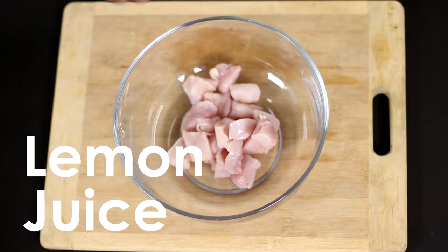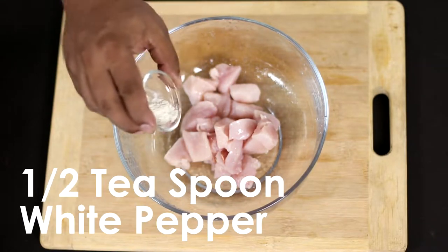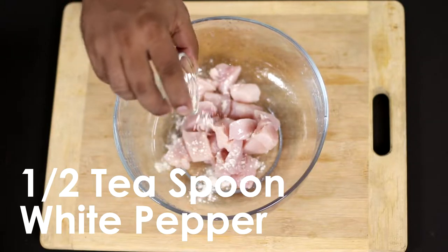First of all, I am going to make a cube of chicken. Then I am going to add lemon and half a teaspoon of white pepper.